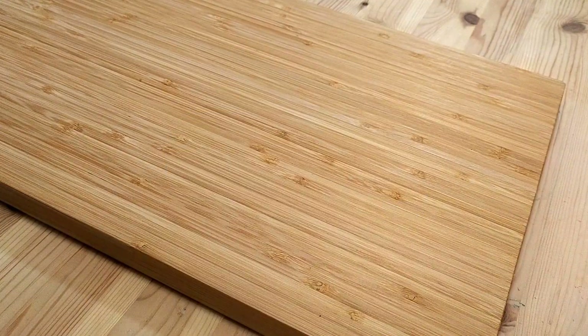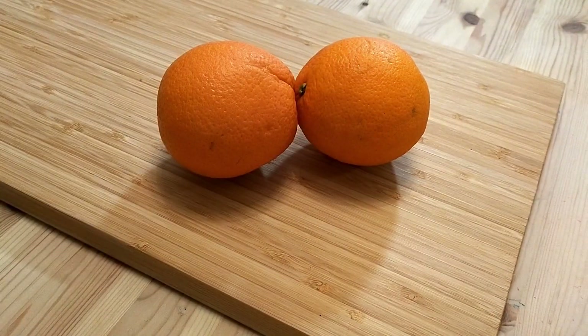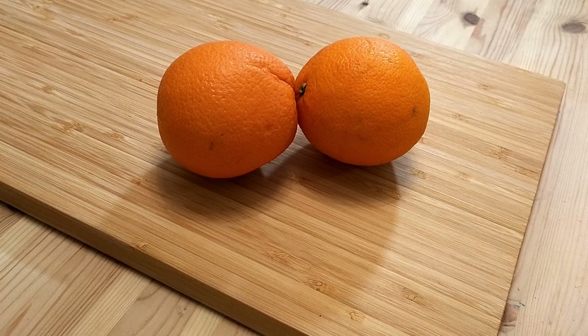Last but not least is flavorants. This is totally optional and you can certainly make plain chocolate mascarpone mousse, and it'll still be delicious. However, I'm going to add orange, or at least the zest of a couple of oranges. Ideally, I'd also add a tablespoon or two of Grand Marnier, but my wife vetoed that ingredient because of our daughter.